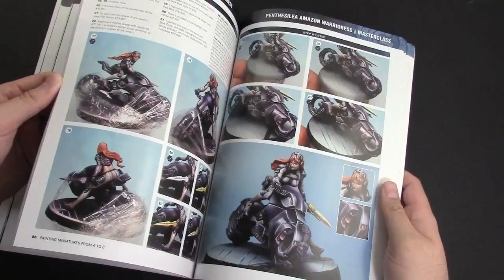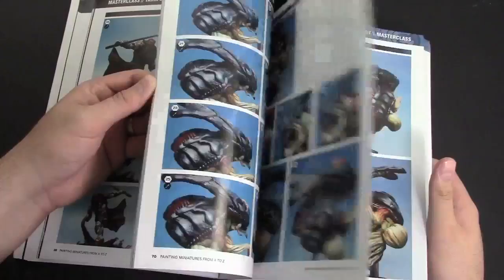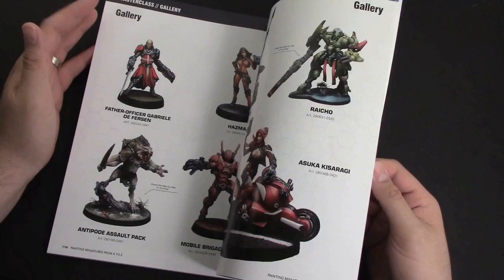There are tons of cool techniques and different models he's painted over the years. He also talks about bust painting, which I thought was really unique and cool — how that works — and he's got two different examples in there. There's also a gallery section with more cool models and he talks about some of these models he's painted. I don't really have words for it — it's just really cool.